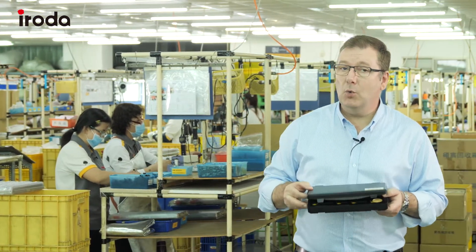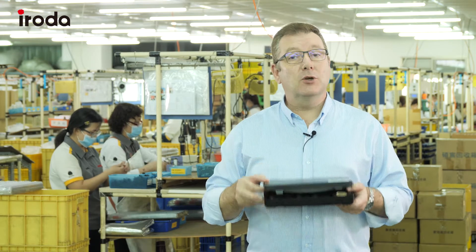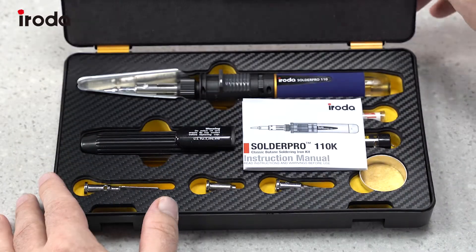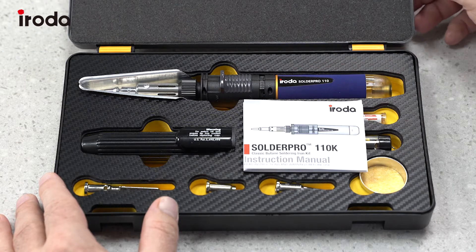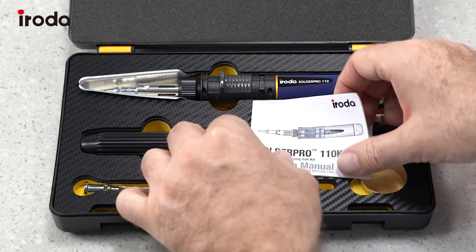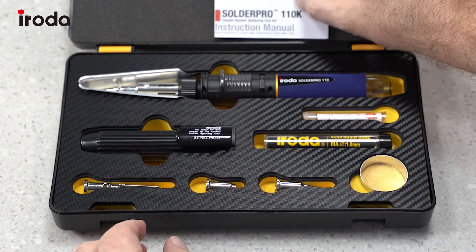This is the Iroda SolderPro 110K and I'm going to show you what's in the box. Let's have a look and see what's in the SolderPro 110K kit. First we have the user manual — we'll put that to the side.